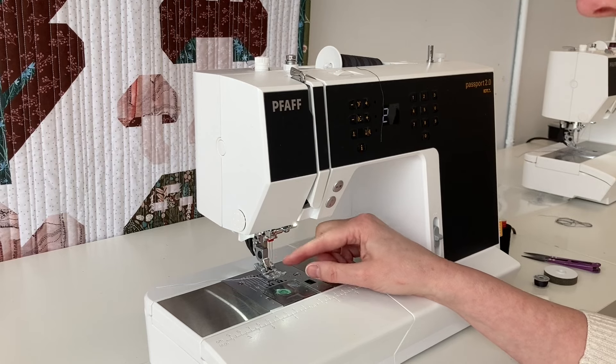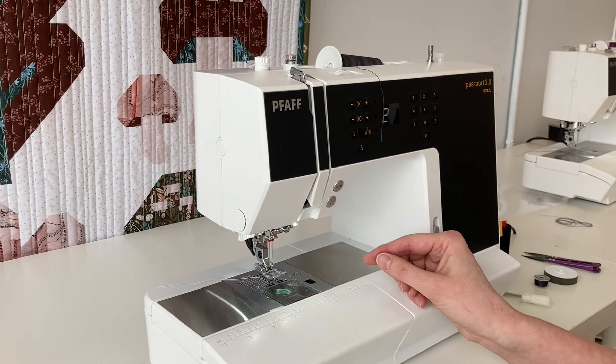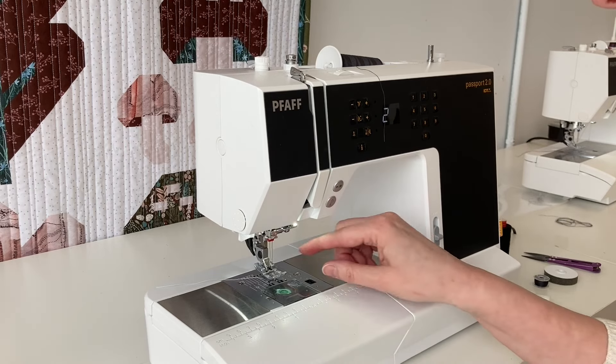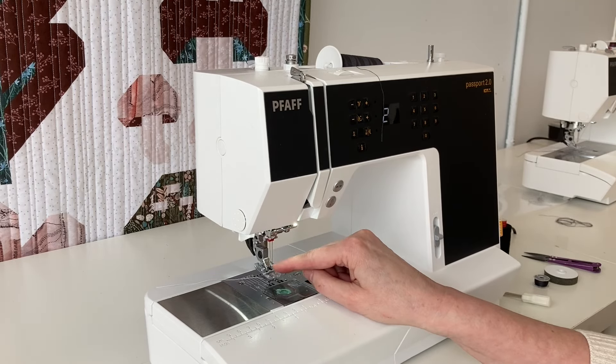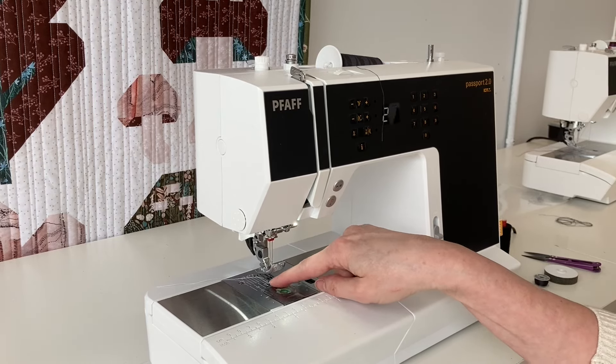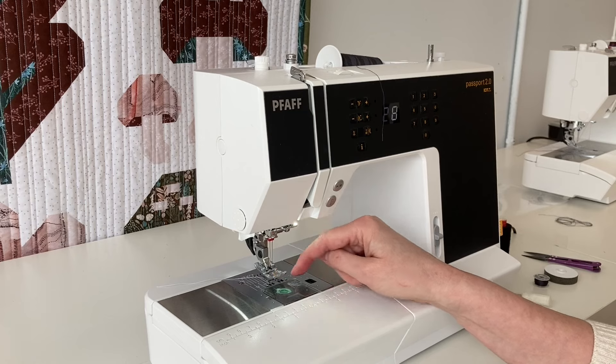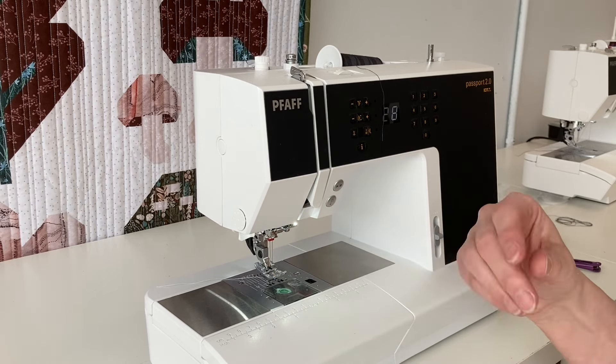Twin needles come in different sizes. This is a 2mm — that means the two needles are separated by about 2 millimeters. There is a size 4mm and a size 6mm. You just have to make sure — you can see here the throat plate is about 7.5 millimeters wide — that it clears the throat plate, otherwise your needles will just break off.